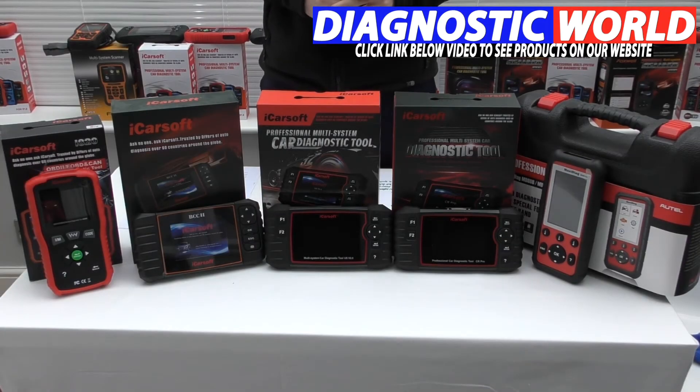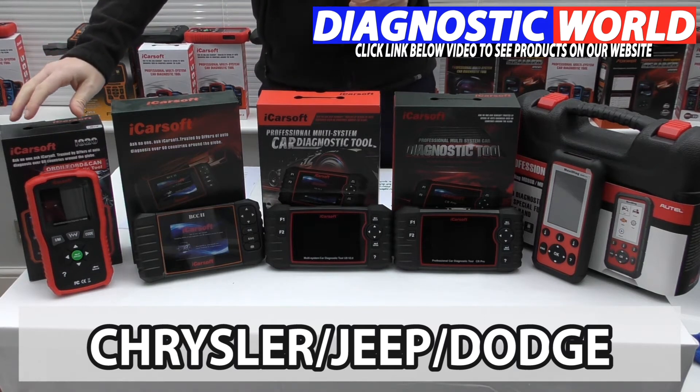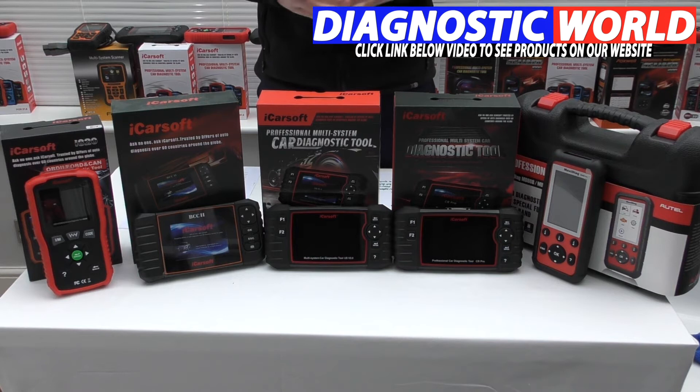We're looking at handheld tools with integrated screens for your Chrysler, Jeep, or Dodge vehicle in this video, working our way from the least expensive through to the most expensive. Everything in between will have a mixed range of system functions and vehicle coverage. The links for all of these kits are in the description below. There's also an email address in the description — at the end of the video you may still need a little more assistance choosing the right tool, so by all means use that email address and those guys will help you out and get back to you as soon as possible.